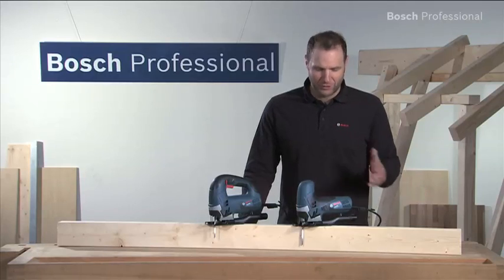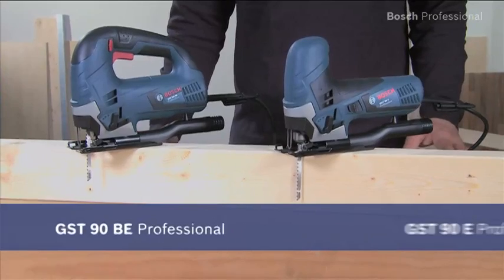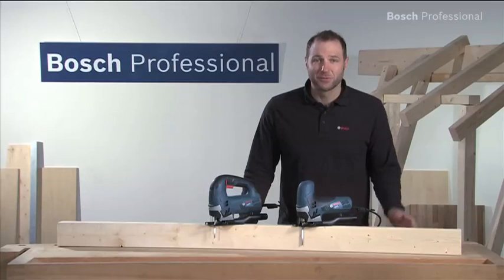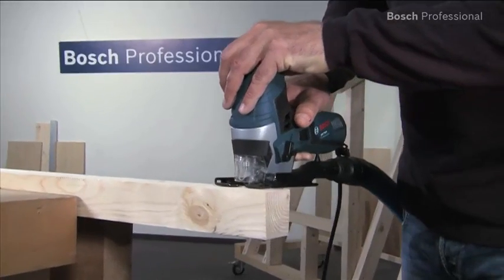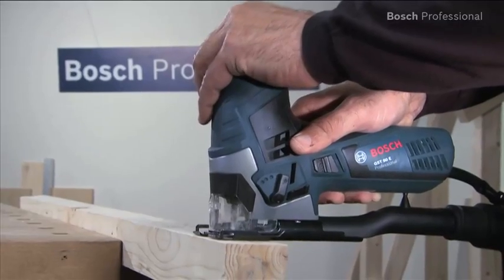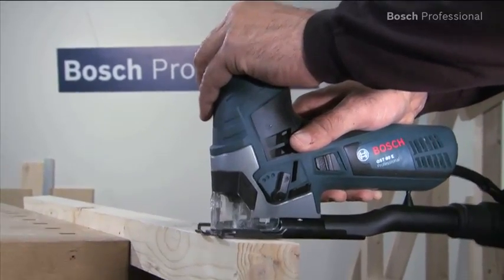These are the GST90BE and the GST90E Professional, the reliable tools for day-to-day use. The powerful 650W motor provides fast work progress and high power reserves.